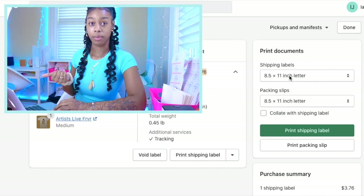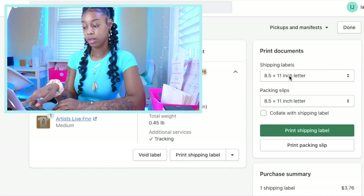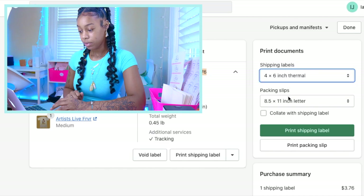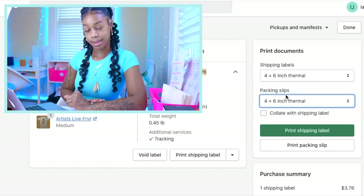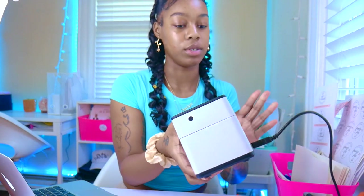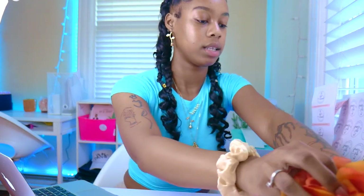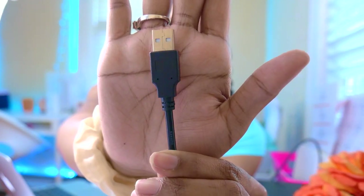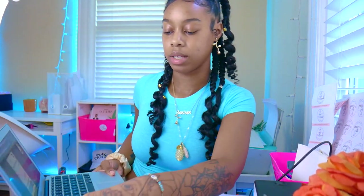We're going to go back to the Print Shipping Label page and change the settings so it's correctly configured for a thermal label printer. Change your shipping label size from eight and a half by eleven inch letter to four by six inch thermal. You can do the same thing for your packing slips — you can also use your thermal label printer to print those if you choose. Click Print Shipping Label. It's going to bring up your shipping label and now we need to connect the shipping label printer to the computer using the USB cord it comes with.